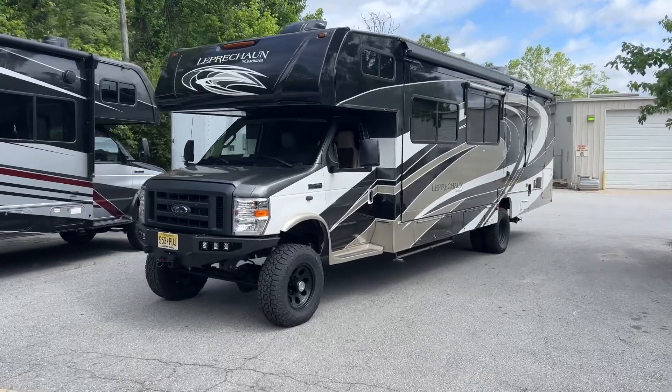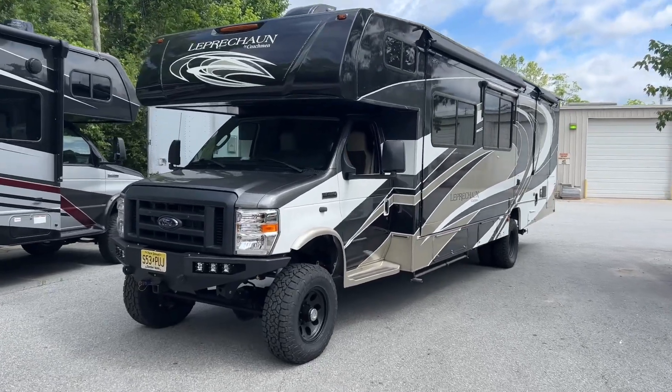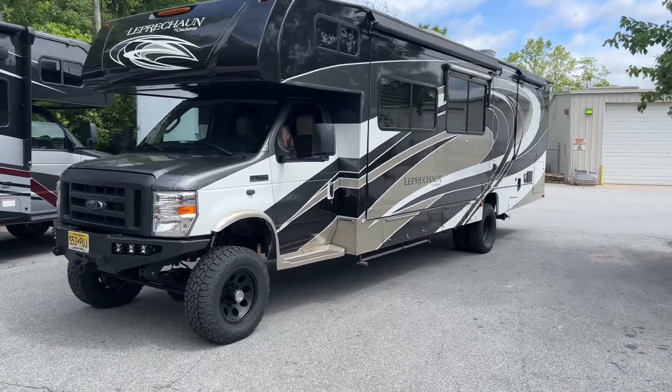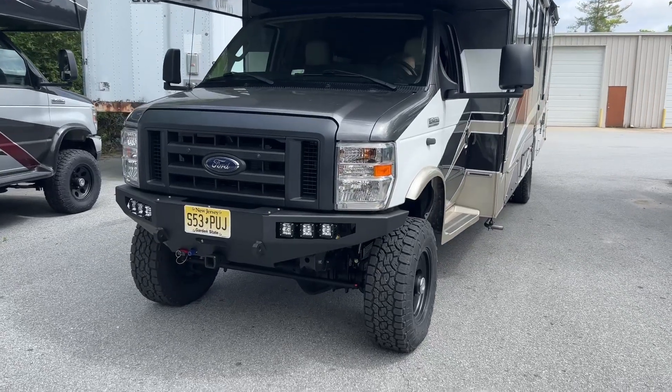Hey everybody, Chris here, U-Joint Off-Road. Wrapping up this gorgeous Coachman Leprechaun — it's a 2019 E450. Came down from New Jersey and it's headed home in a few days. I love when they have this full-body paint. I just like seeing unique colors, different colors on the E-Series.